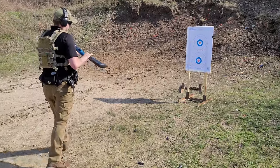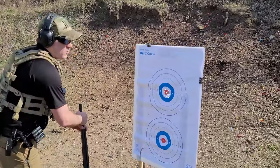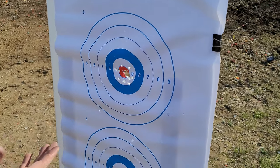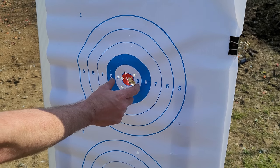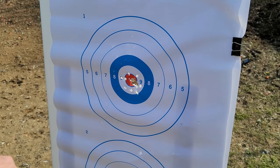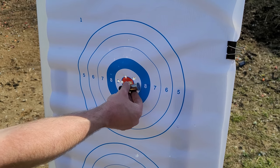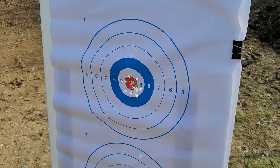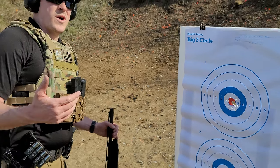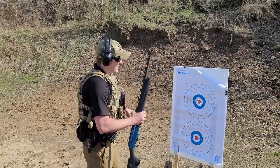When people tell you that you don't need to aim, at roughly 21 feet that pattern is only three inches across at most, with maybe an inch of center mass. So this is something to be aware of — a shotgun is not a foolproof point and click item.